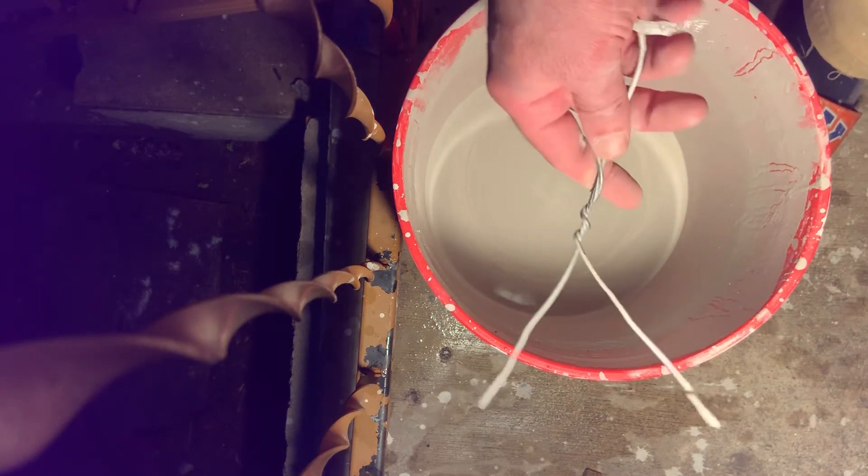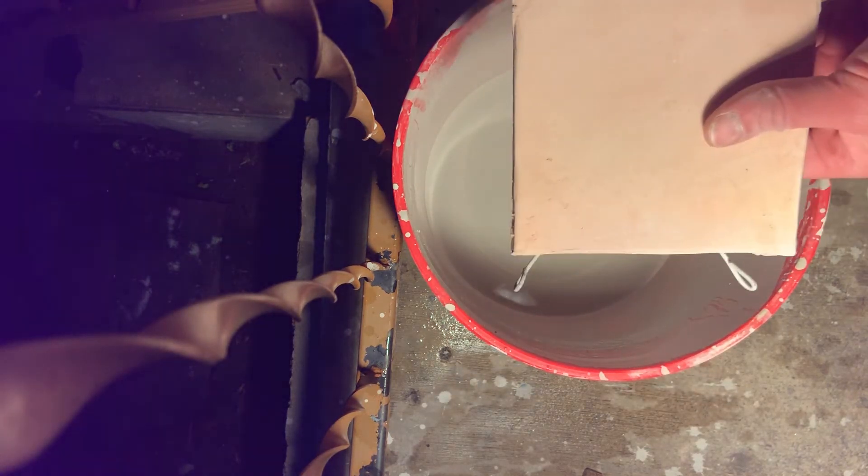This is a tool that I made out of a coat hanger. They last forever. I use it for hand dipping my tiles.